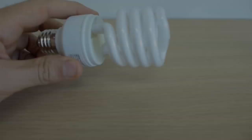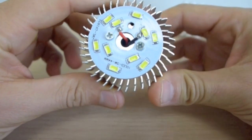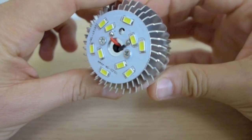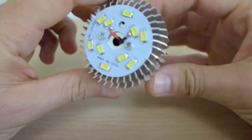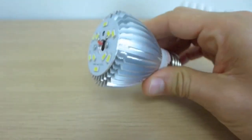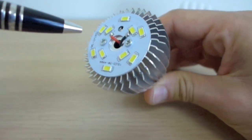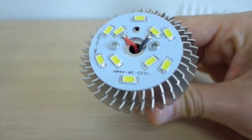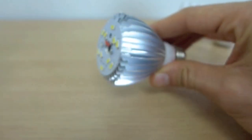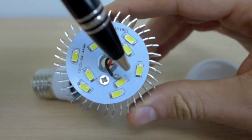LED light bulbs instead take that finely tuned electricity from the driver and run it through LED chips. LED stands for light emitting diode — they are a semiconductor light source that, by a process called electroluminescence, produce a lot of light when small amounts of electricity pass through. The LED chips emit light that is very blue, not quite UV but up at that end of the spectrum, so they too have a phosphor coating, which shifts the blue light down toward a more even white light — similar to the CFL.